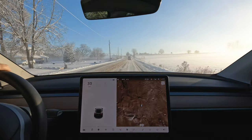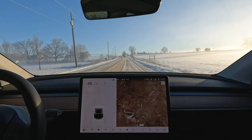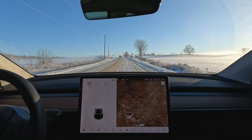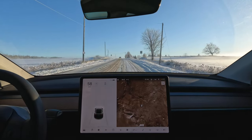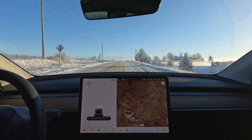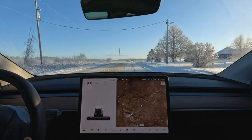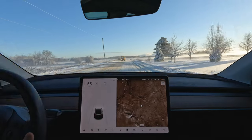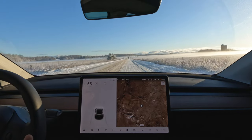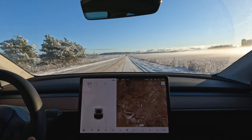Coming around the corner there — yeah, maybe a minor slip, nothing really to be concerned about. The traction control is going to handle very icy conditions. The cameras are blocked because of the sun — that happens quite frequently now. That's a totally different topic, but it kind of makes you wonder about full self-driving, especially at this time of day.